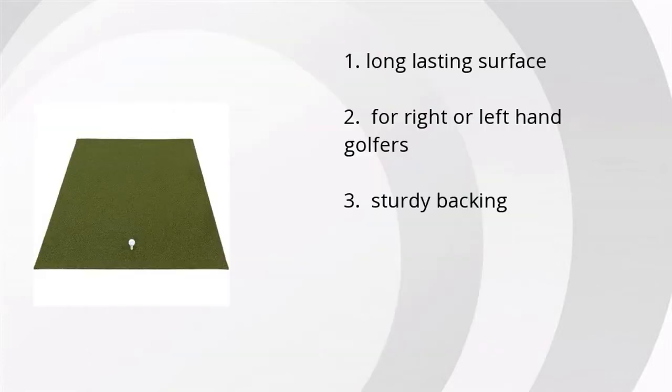They like its long-lasting surface, it's good for right- or left-handed golfers, and it's got a sturdy backing.